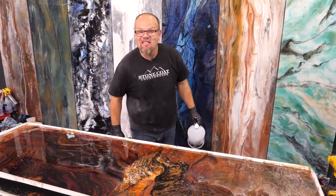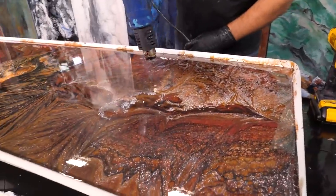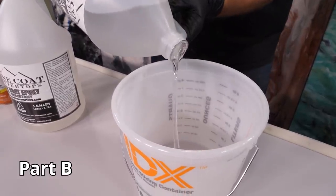Don't throw out your old countertops. In this video, we're going to teach you step by step how to renew your old surfaces using epoxy, a heat gun, and some color additives. This process couldn't be more simple, and we're going to show you how right now. Stay tuned, enjoy the video.